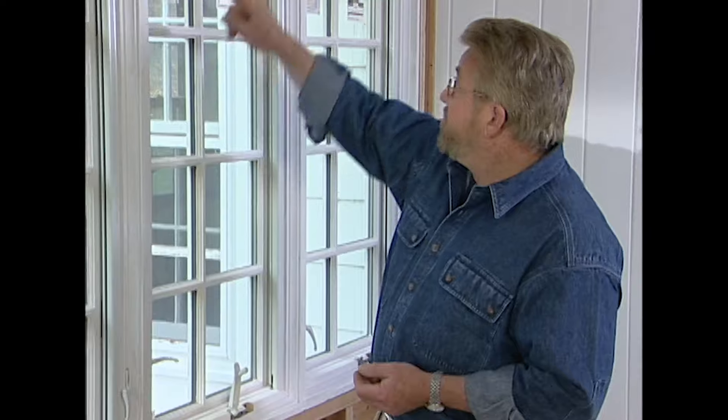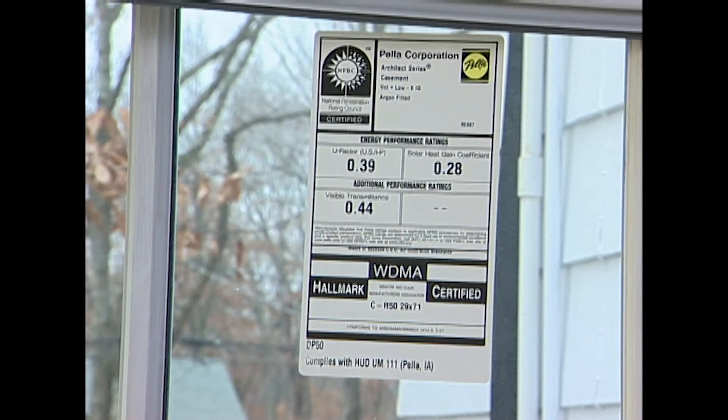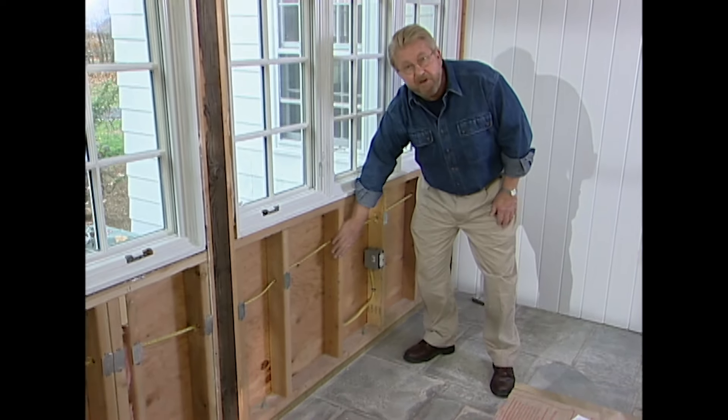These windows are state-of-the-art — as good as they get when it comes to sealing around the edges and insulation. Two pieces of glass with the space in between filled with argon gas, an inert gas. That helps keep warm heated air from passing through in the winter and keeps the hot air outside in the summer. I've done about as good as I can do in terms of insulation up here. Now it's time to take care of the wall down here.